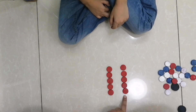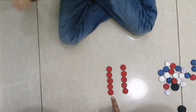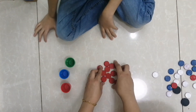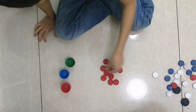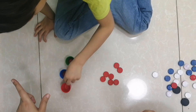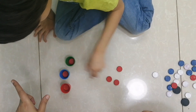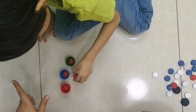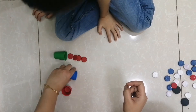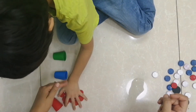Now you have to place counters equally in each class — equal counters in each group. Four, four, four, four. Good job! We divided by four — four, four, four equally. Let's suppose these are monkeys and these are bananas. You have to give equal bananas to each monkey — equal number to the green monkey and equal number to the blue monkey.